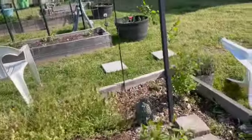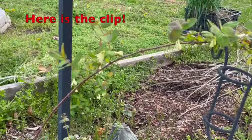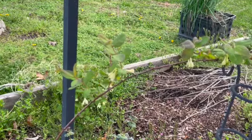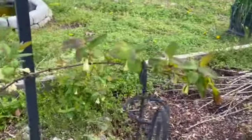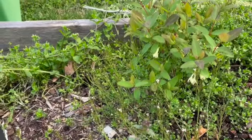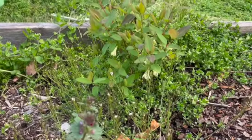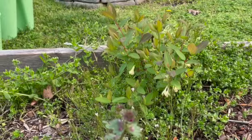The honey berries are blooming and this is a first. Apparently they're related to honeysuckle but they produce berries bigger than blueberries. You have to have two different varieties for cross-pollination, and that's the second one over there. I really thought I killed them because I didn't plant them right away, but I finally had to just get them in the ground. This year will be my first experiment with honey berries and I'll certainly let you know what I think.